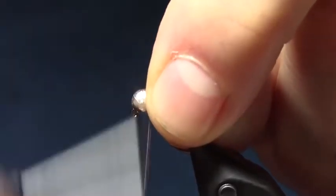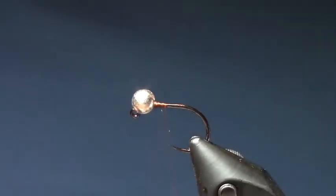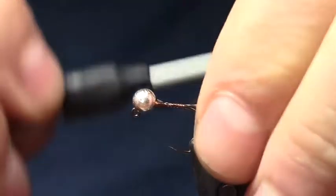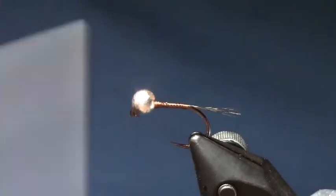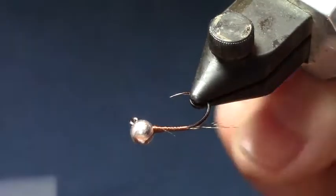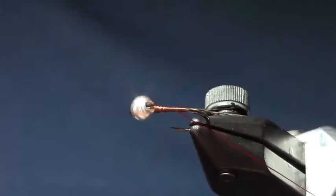I am going to build up a little thread base down behind the bead just to secure it there. Grab 5 or 6 little fibers off my Coque de Leon feather and tie that in. With this Frenchy style fly there is a million different variations of it — this is just one that good old Mr. Brennan gave to me a while back and has worked really well.